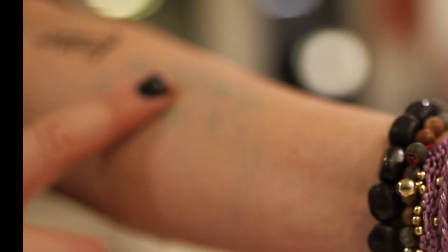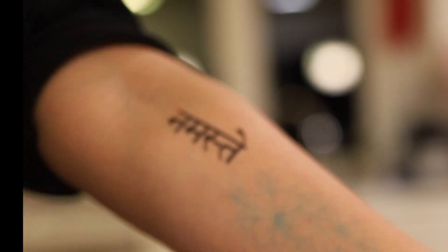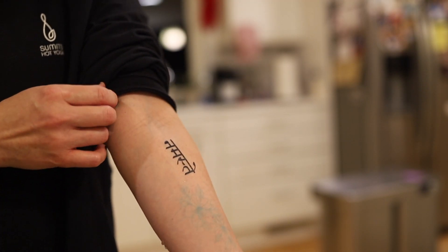This one I can feel. This one I cannot feel. Actually, I can't feel either of them. Interesting. So we'll see how these two fare over time.